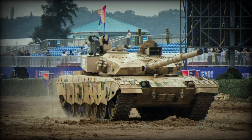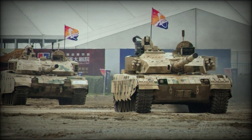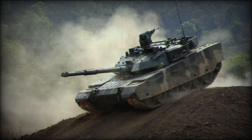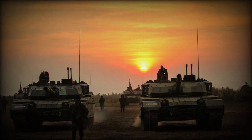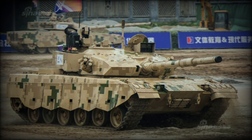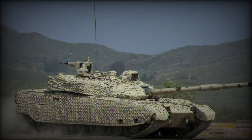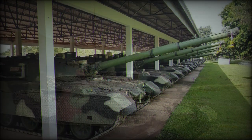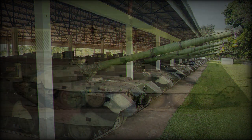The VT-4 is a Chinese main battle tank developed specially for export. It is also known as the MBT-3000 and is being marketed by Norinco. This tank can be seen as a simplified export version of the Type 99G, which is used by China's army. The VT-4 is a further development of the VT-1A, which is in turn a downgraded export version of the Type 99. So the VT-4 uses proven technology and is cost-effective. This tank is being proposed for developing countries interested in upgrading their inventory.